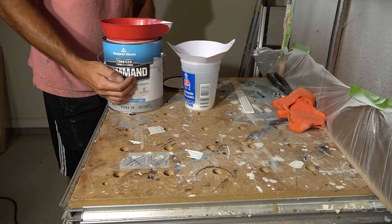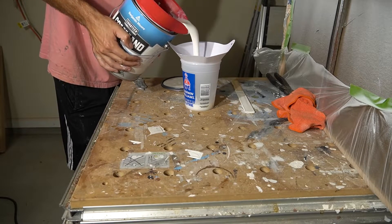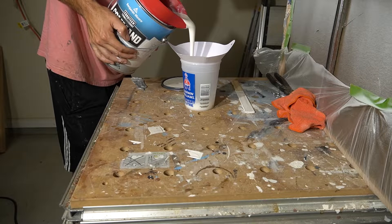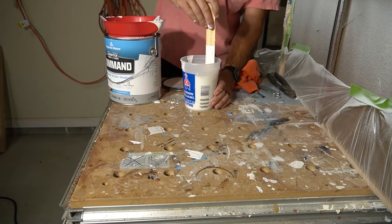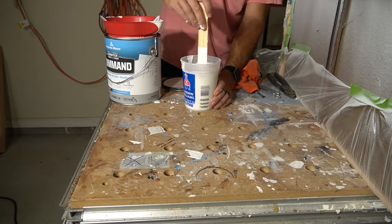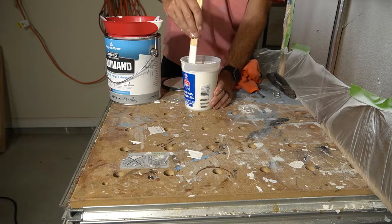I'm mixing up some Benjamin Moore Command here, thinning it by 15%. This particular color is Swiss Coffee. It's a great paint for furniture flippers because it hardens like a urethane trim enamel, but it has a similar dry time to a water-based lacquer.